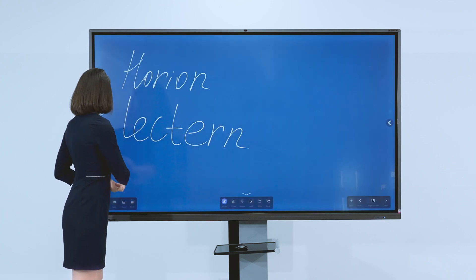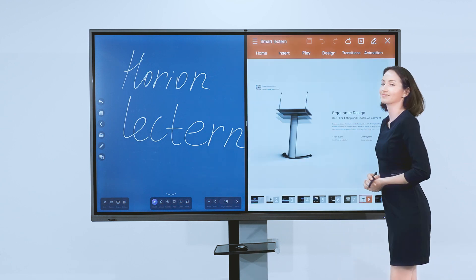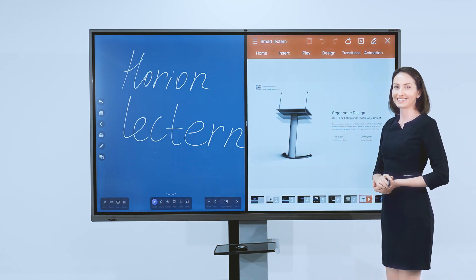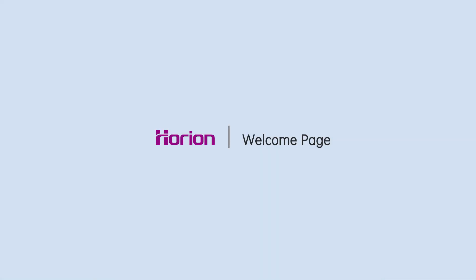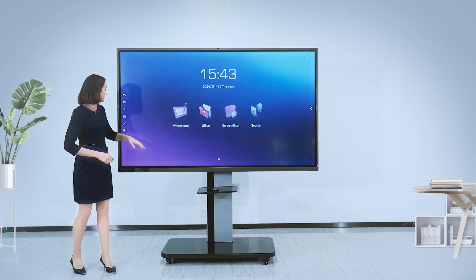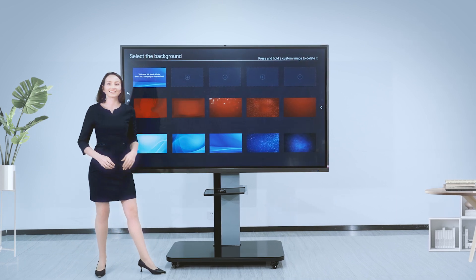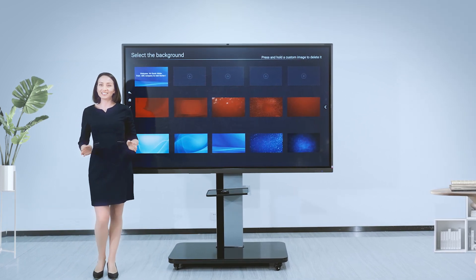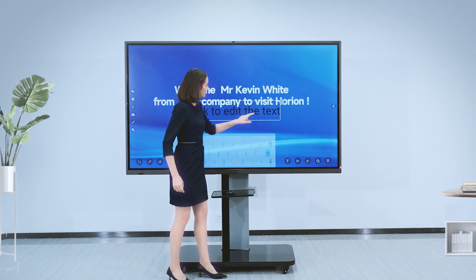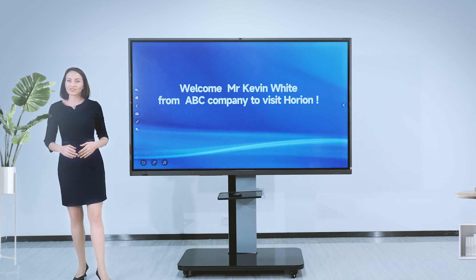You can use an armored track page for presenting a PowerPoint while writing simultaneously. There is also a welcome page for important customers visiting, with rich free templates available. Edit the tags you want freely.